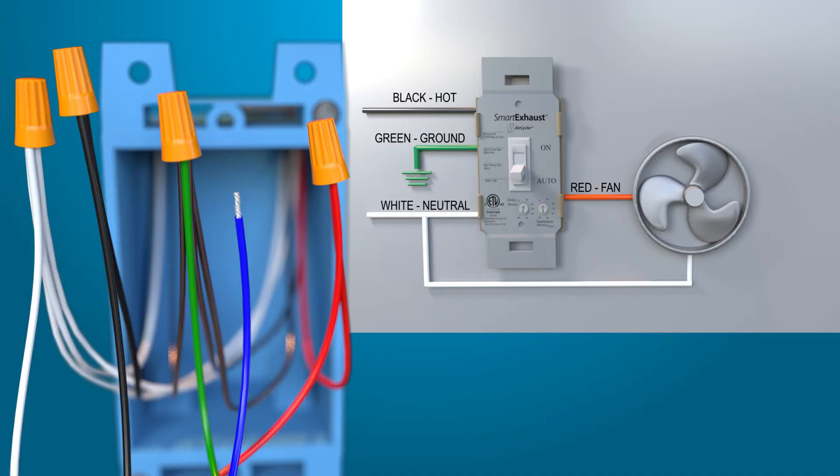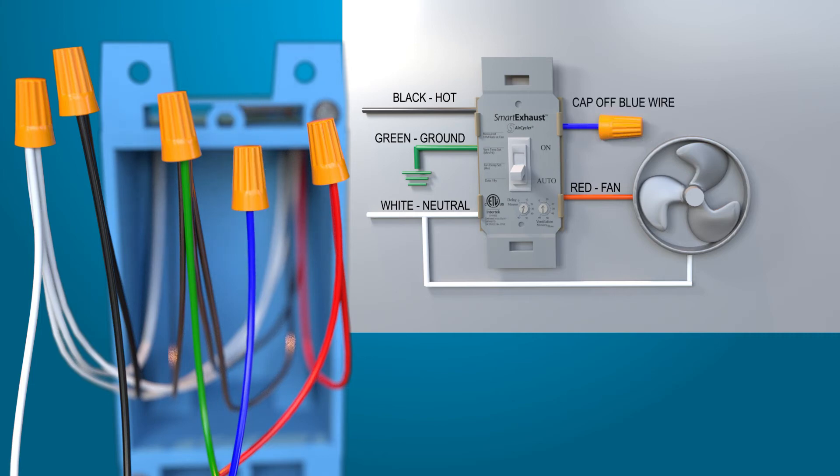If choosing wiring option number two — wiring to the fan only — simply cap off the blue wire from the Smart Exhaust.